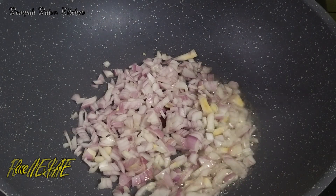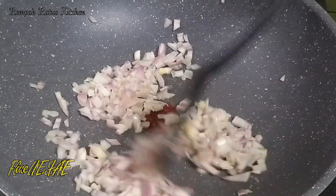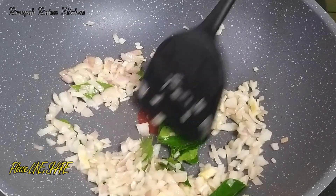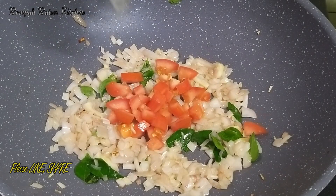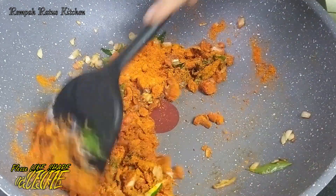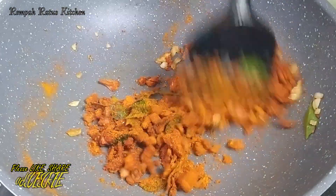Next, sauté the onions on medium heat. Add two stalks of curry leaves after a minute. Sauté until the onions turn translucent — this will take about two minutes. Add the chopped tomato after two minutes and continue to sauté. Lower the flame after two minutes and add the masala powders, then roast them on a low flame until they become fragrant. This will take a couple of minutes.